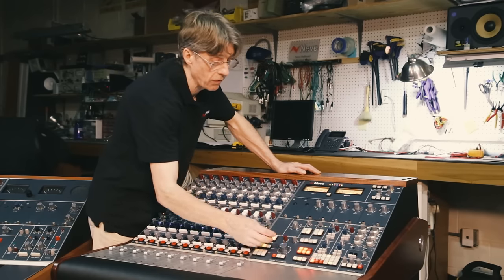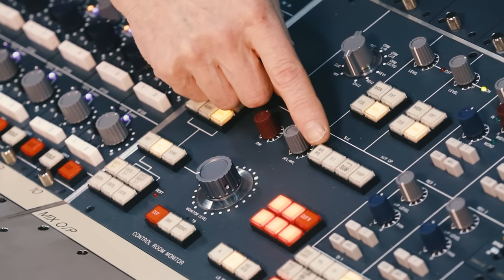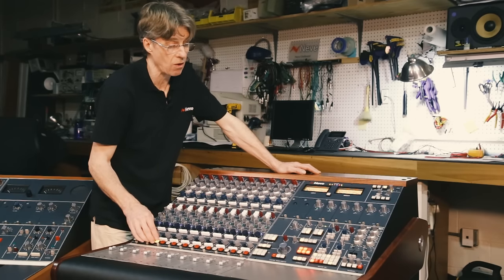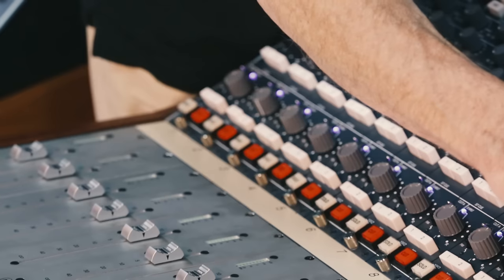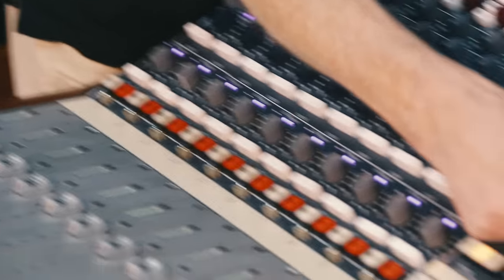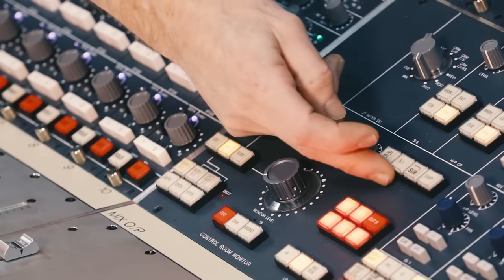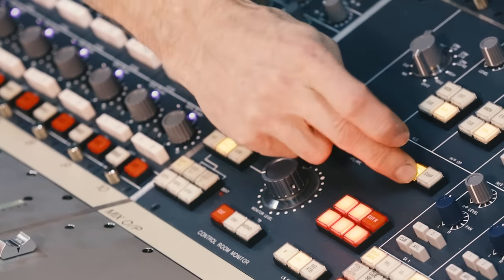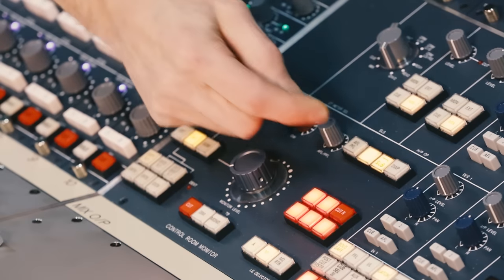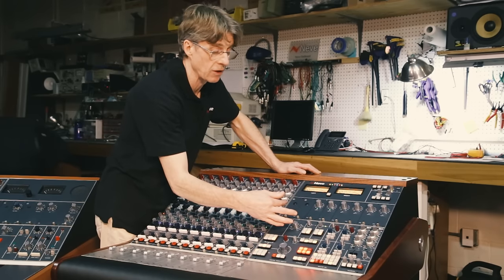At the top of the monitor control we have the dim control as described, and we also have the AFL level control and AFL indicator. This indicates when the solo system is in safe mode, sending the solo to the main monitor loudspeakers, with a level control to adjust the AFL level. We have the 5.1 mode button for monitoring 5.1 returns, access to the sub filter — an 80 Hz low-pass filter on the sub output — and lastly the swap button to move rear loudspeakers onto the front for balancing.